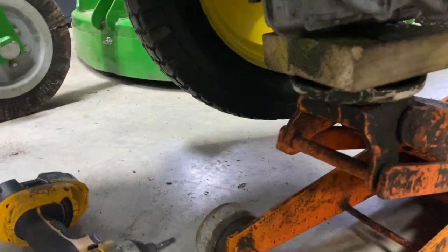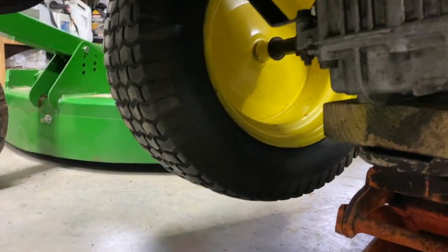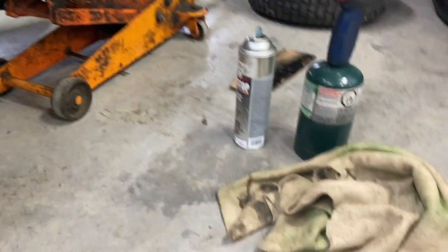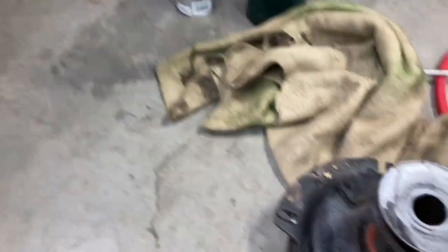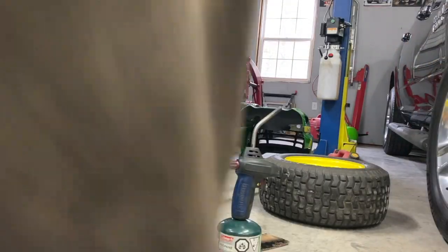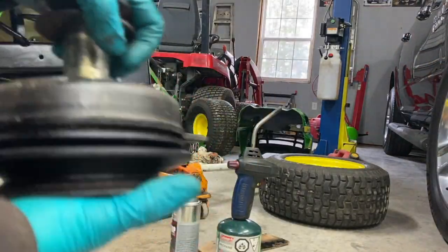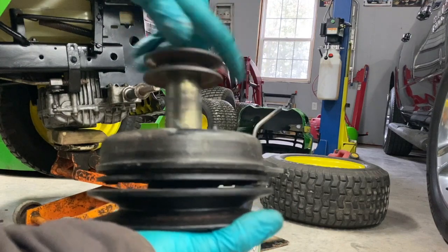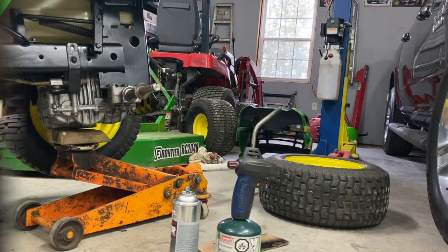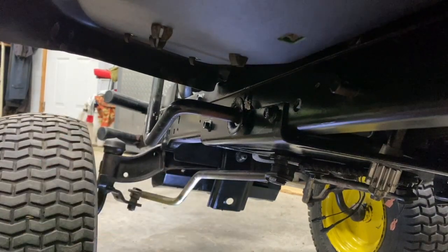Nice and tight. I'm going to finish putting the transmission brackets on either side — one there, one there. I'm going to put my PTO clutch here. Check the bearings first — hold it and spin it. Bearings are nice, no noise, that's good. Put the brake on and release the tension off the belt.